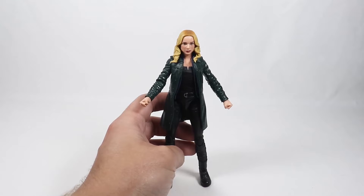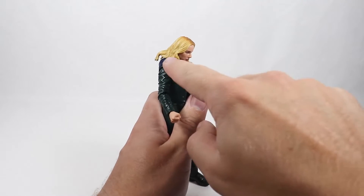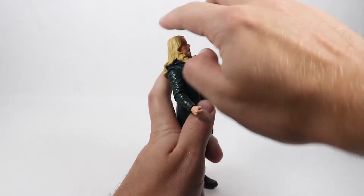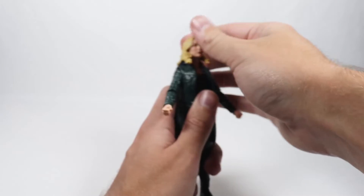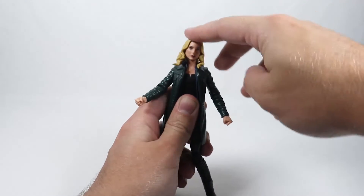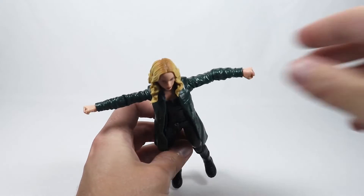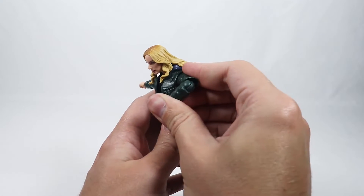Now for the articulation. She can look down a little bit, but her hair on the sides restricts it. She can look up a little bit too, though her hair and the hood at the back restrict her from moving fully backwards. She has side-to-side rotation, though just a tad. Her arms go up pretty far, but she does not have a bicep swivel. She has elbow articulation.